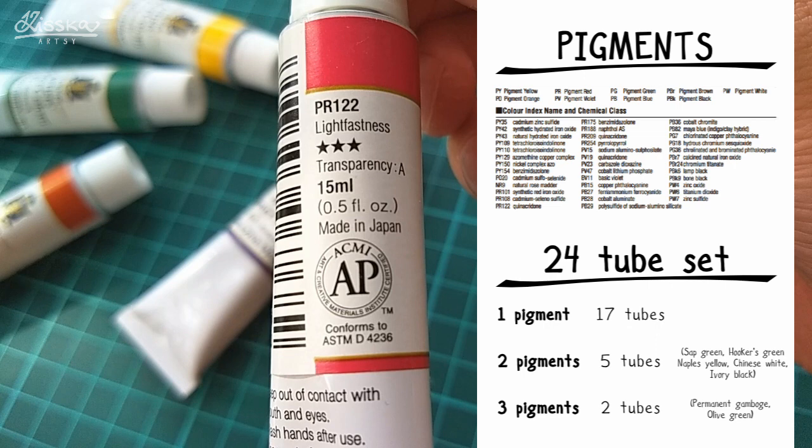So when you mix the colors they won't go muddy as easily. Five colors are made out of two pigments: sap green, Hooker's green, Naples yellow, Chinese white, and ivory black. And only two colors are made out of three pigments: permanent gamboge and olive green.